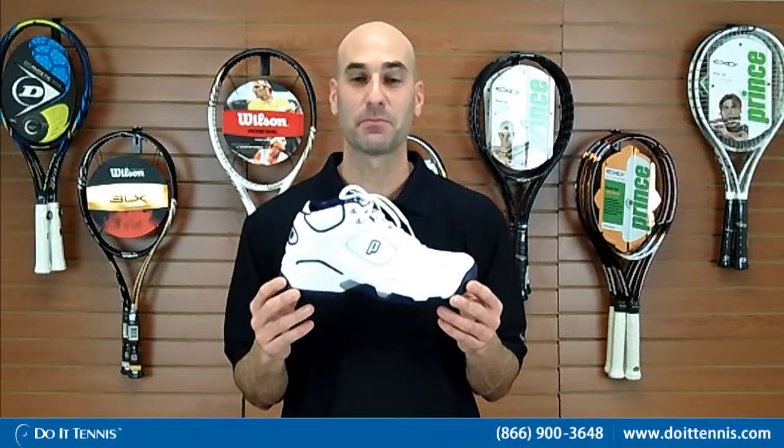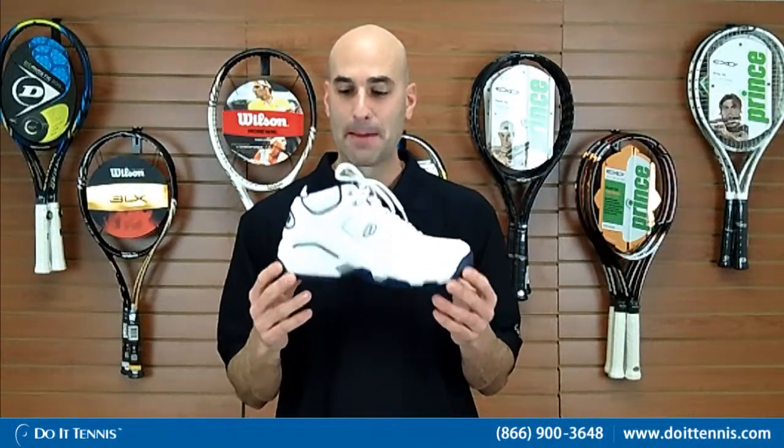Hey, this is Hans at Do It Tennis and this is the Prince Men's Viper 6 Mid Top. You're here in Viper 6 — this is the sixth Viper series shoe.